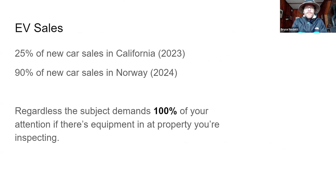Just some background: electric vehicle sales are 25% of new car sales in California as of this year, and 90% of new car sales in Norway. But whether you care about that or not, if the property you're inspecting has an EV charger, I think the subject demands 100% of your attention.